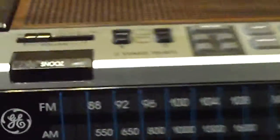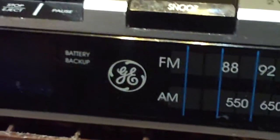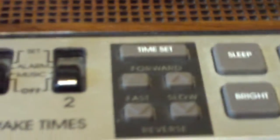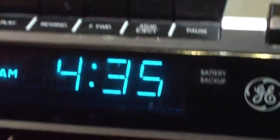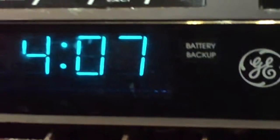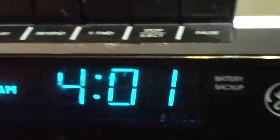It is 4:01 PM, so this is how I'm going to set it. I push time set and I want to go fast. The nice thing about this is it goes fast or slow, and it has forward and reverse so you don't have to go around the numbers again. Time set — 3, 4 — I can go back if I want to. 4:08 — now I'm on slow — 7, 6, 5, 4, 3, 2, 1.